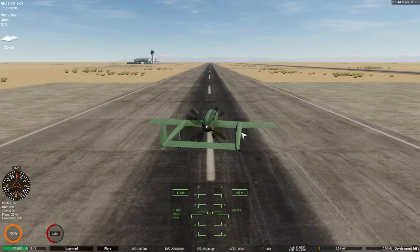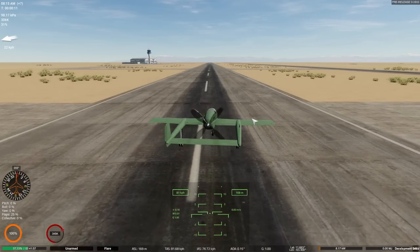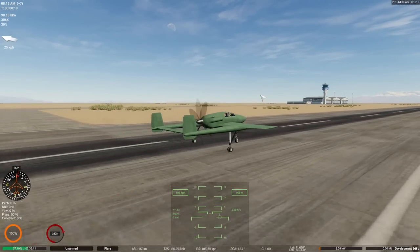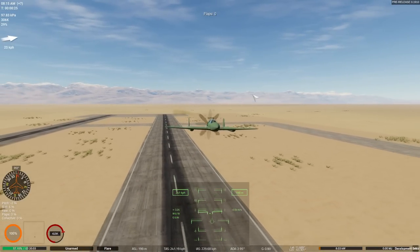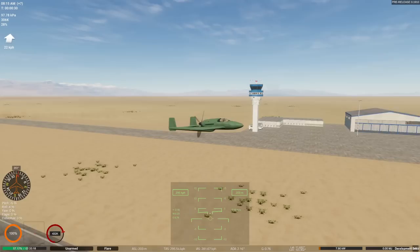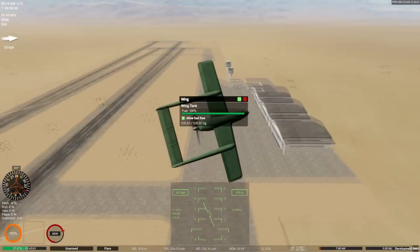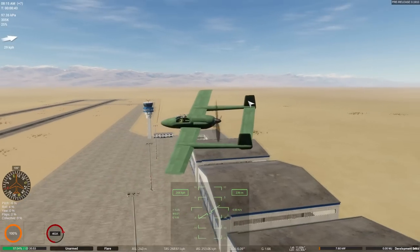There's a lot of torque on this propeller — we only have the one — so we do have to counteract for that while we take off. No problem getting up to takeoff speed though; it's about 200 kilometres an hour to lift off the ground. We are airborne and moving at a reasonable rate of knots. We don't have any armament on this thing yet, but having the propeller and engine in the back means you have nothing in your nose anymore.